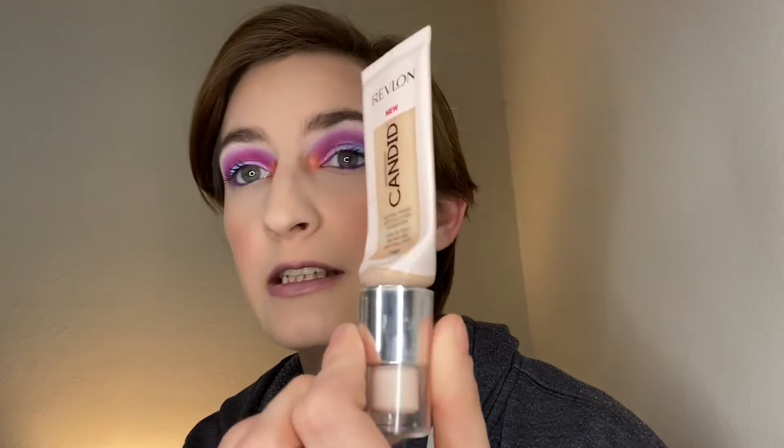And I have a finished foundation. It's the Revlon Candid Natural Finish. I love this. It's my perfect shade. It's 240. So that's an empty.